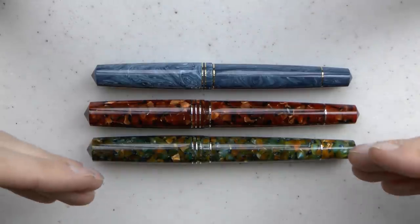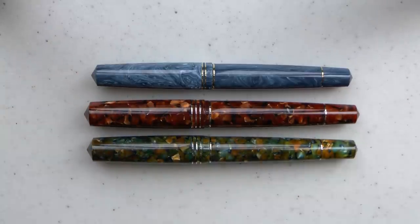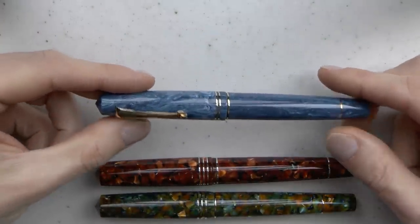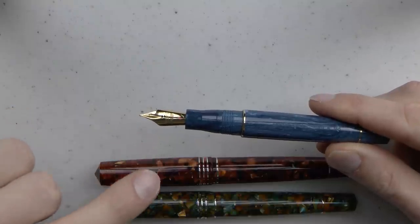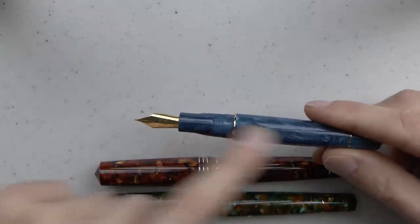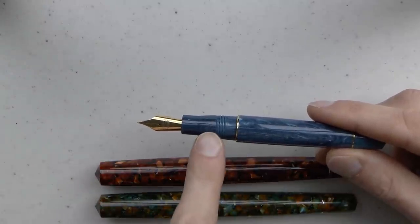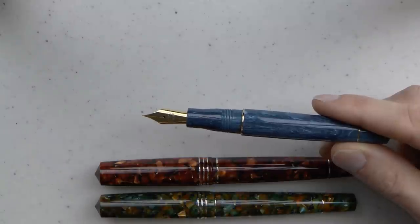I've reviewed all these pens separately, so I want to focus on comparison here. The first thing you notice is that the Grande is bigger — it is the Grande, which makes complete sense. This regular model is acrylic with a steel nib. You can purchase a gold nib upgrade; at Appelboom they are 181 euros, and that's not including VAT, whereas the entire pen is 147 euros — about 175 US. So the gold nib upgrade actually costs more than the entire pen.